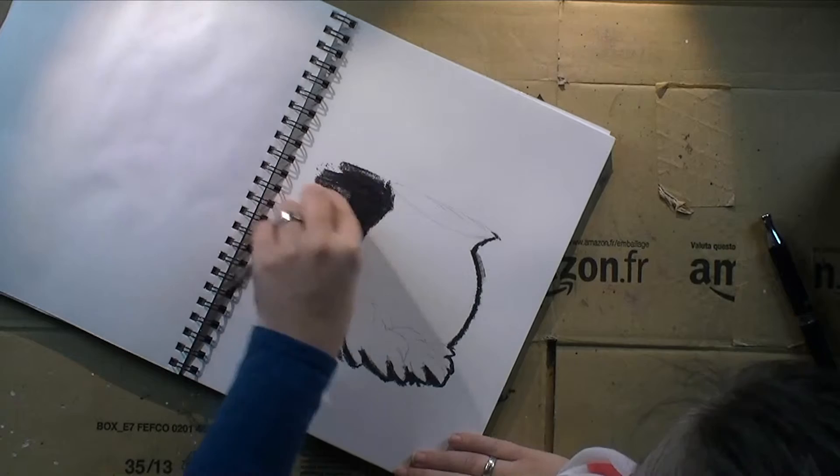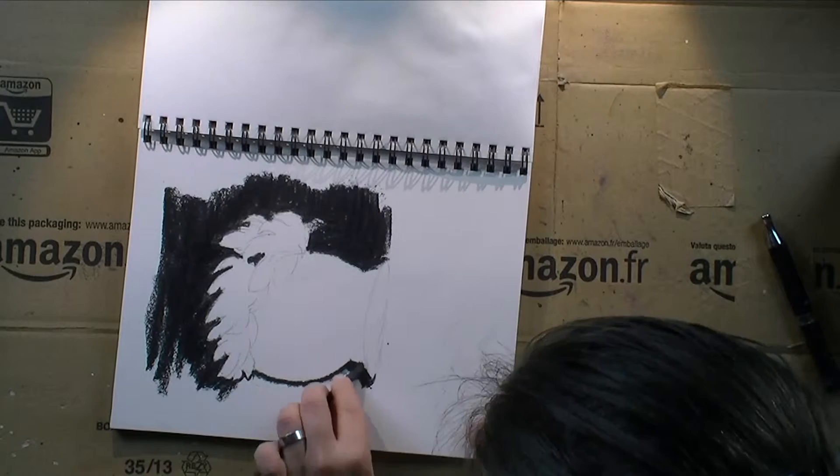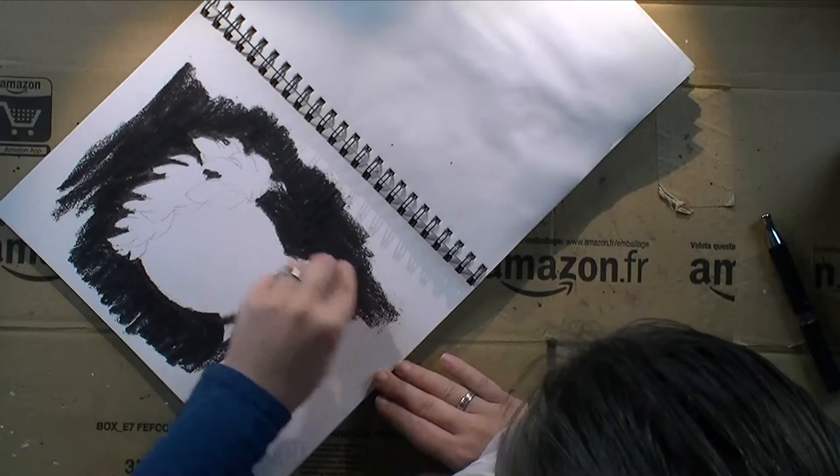I'm pretty much giving the whole scene a first coat of charcoal, just very thick. There is a lot of charcoal dust on my paper that I will blend into the paper with my finger.